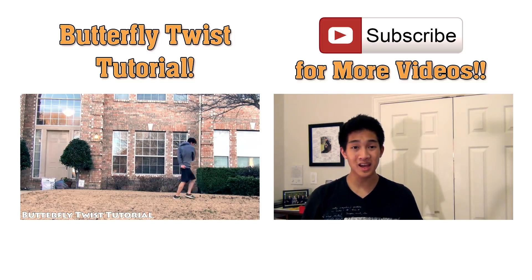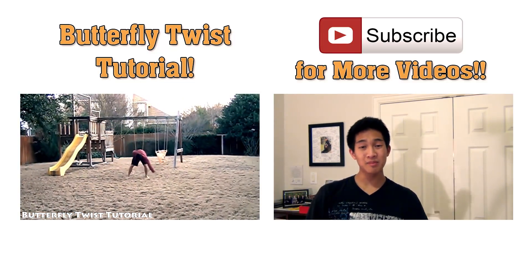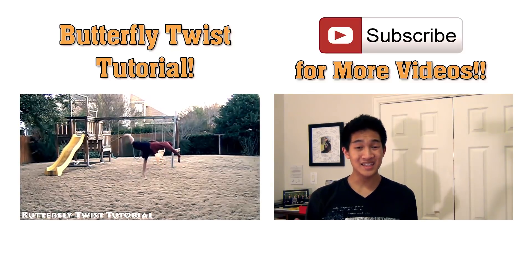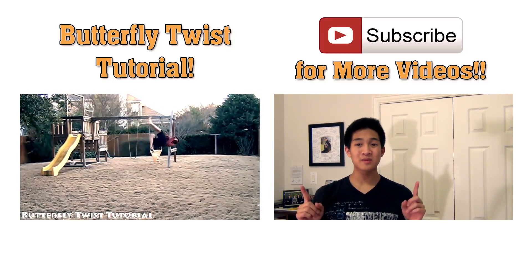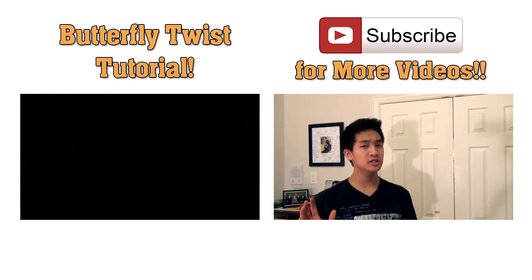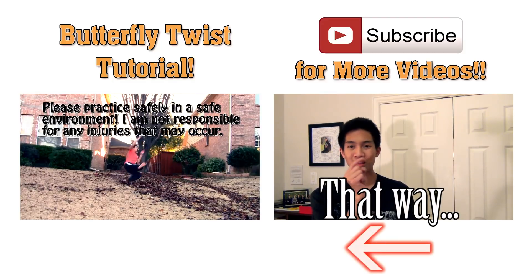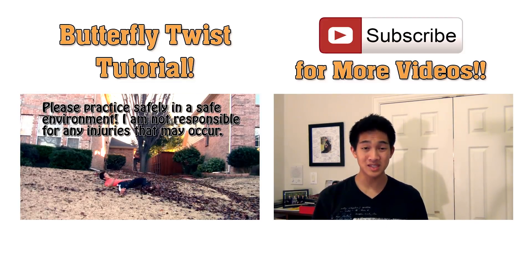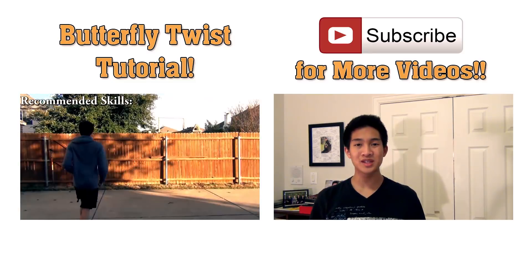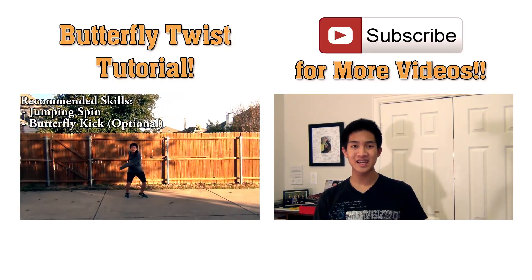Thanks for checking out my front flip tutorial. I hope you guys enjoyed it and learned something new. If you did, please click the like button below and share it with your friends — that helps me out a ton. Feel free to subscribe to my channel, the button will probably be somewhere up there, so you'll be notified of future videos. If you want to check out last time's tutorial, the butterfly twist, that'll be over on the left. Hope to see you guys soon — catch you later, peace.